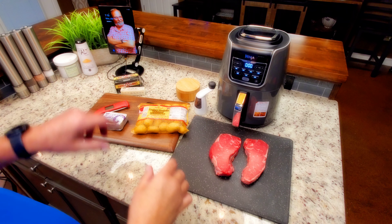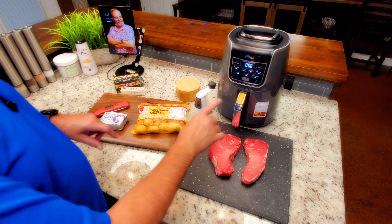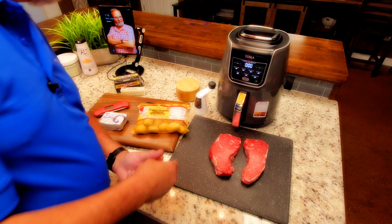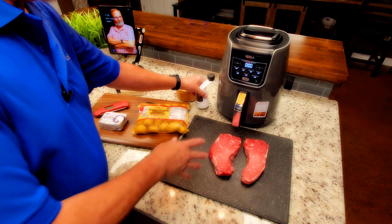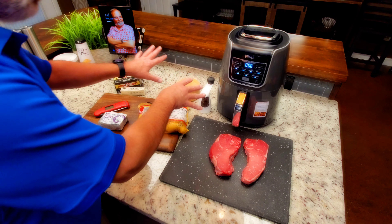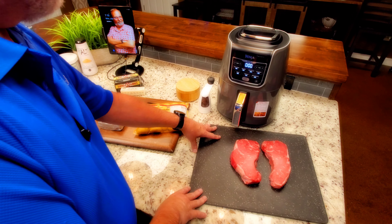I want to get a few things out of the way. Those are two New York strip steaks about three-quarter to one inch thick, just normal right out of my grocer's meat case, nothing special. If you watch my videos, you know all I ever put on a steak is salt and pepper. I'm just a purist when it comes to that.